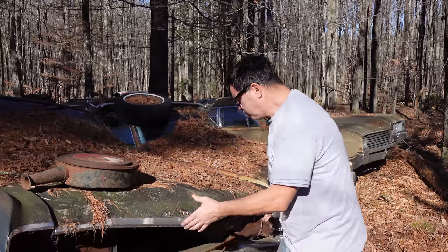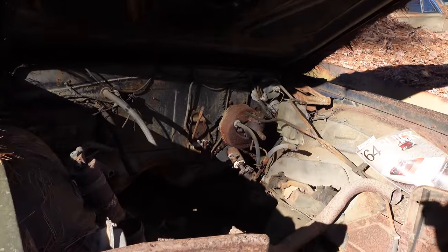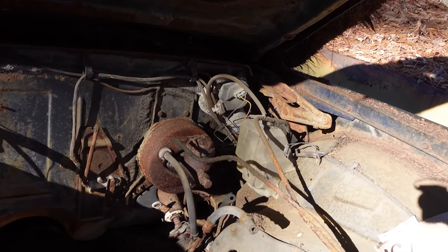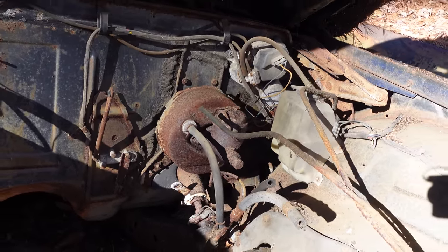Is the engine still here? Drum roll, please. No motor here, which is a little bit weird. It does have the mandatory power drum brakes — we'll get to those in a second. The single circuit right there; no dual circuits until 1967. Although there's no air conditioning on this one.